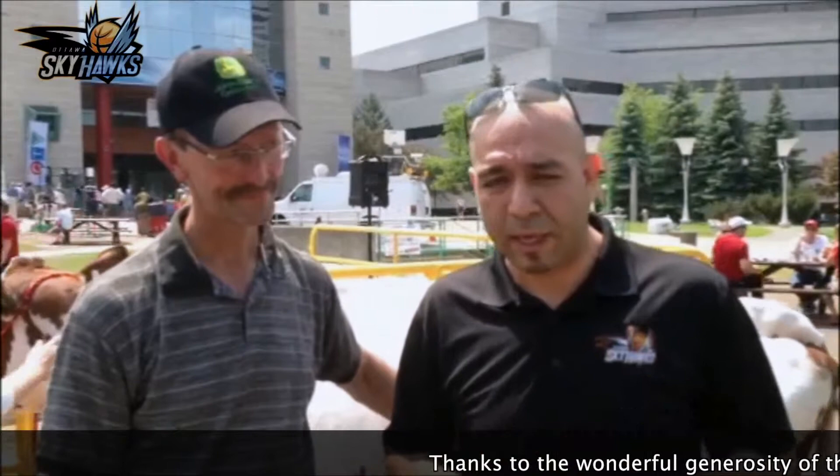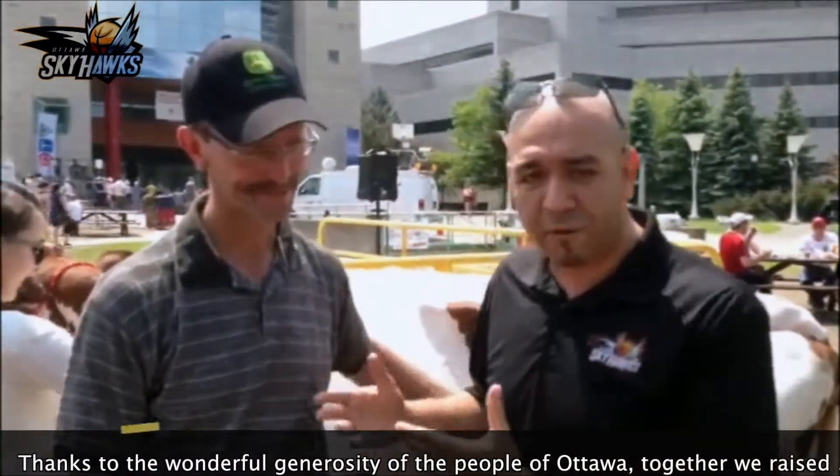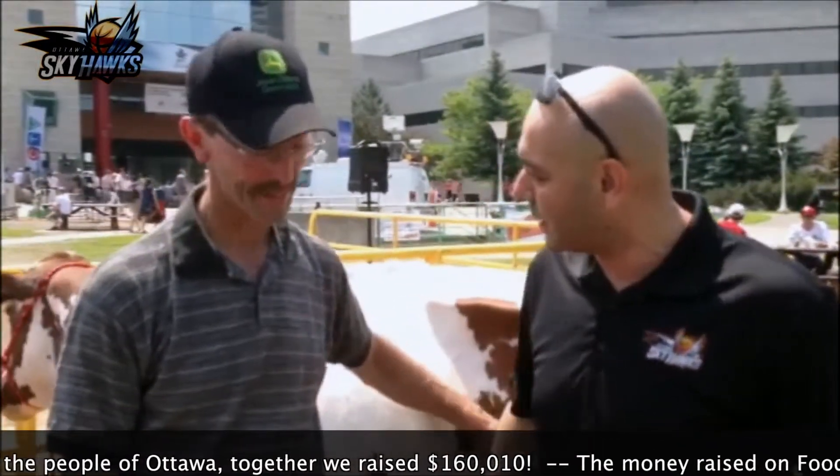We're very excited today. We're raising money for the farming industry. I'm very excited because this is the first time in my life I'm going to be milking a cow. I did a few searches this morning on YouTube for the exact technique, but we have Jeff here, the owner of the cows. Give us a few pointers before I start. So what do you recommend?